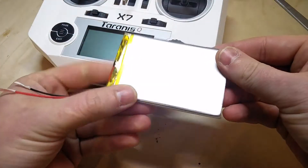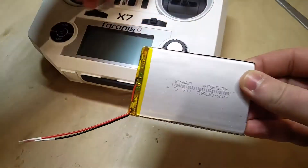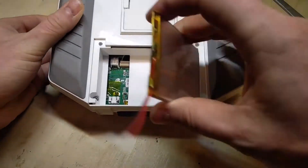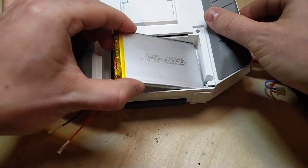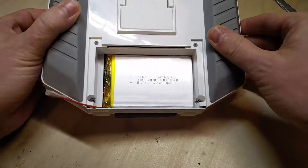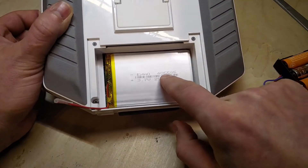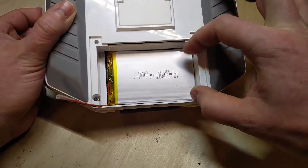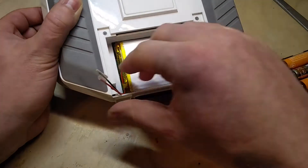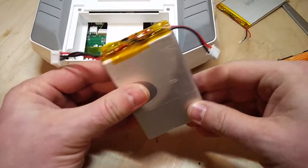So I went on eBay and searched for quite a while until I found this LiPo which fits perfectly inside the internal battery bay. The dimensions are 4mm thickness, 55mm height, and 85mm width.